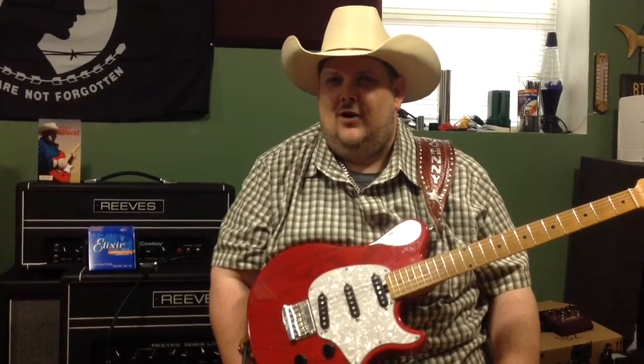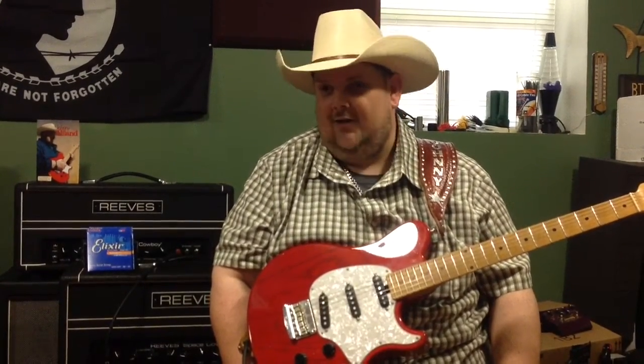Well, folks, it's Johnny Hyland back again in my home studio in Nashville, Tennessee. And recently I just did a rig rundown with Premiere Guitar. Unfortunately, as we started the interview, the question was never asked, and I never brought up what strings I used.